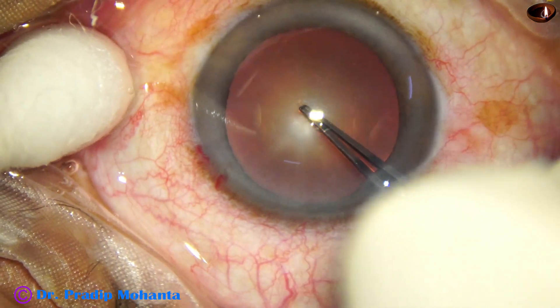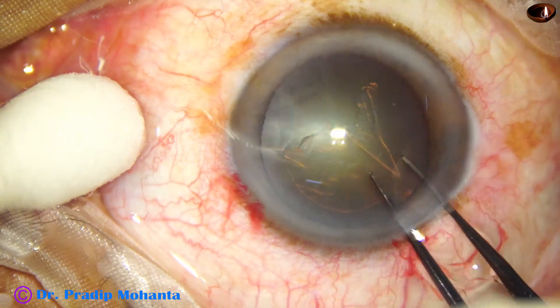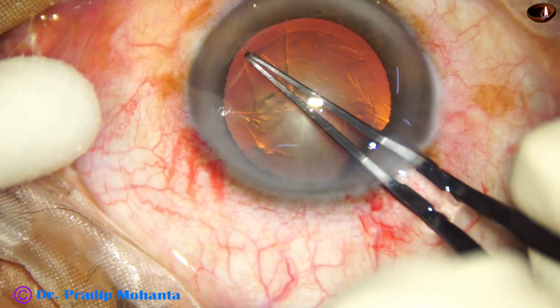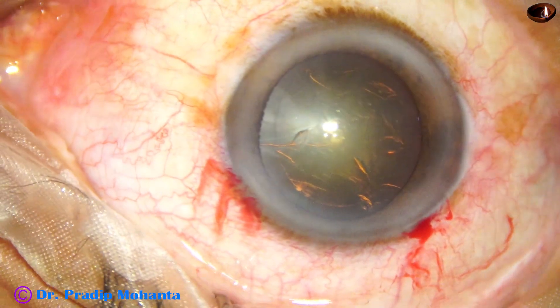Now capsulorhexis is being done with the help of a Utrata forceps. See how quickly we can do a rhexis with the help of a Utrata forceps — it is round and of optimum size.